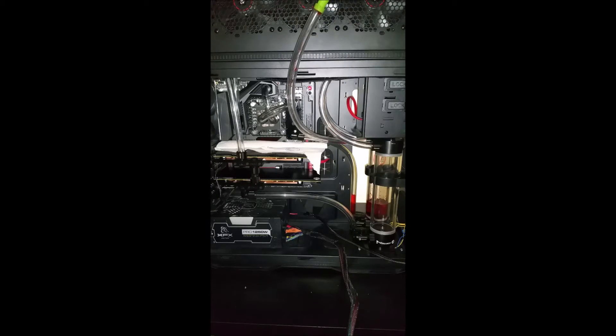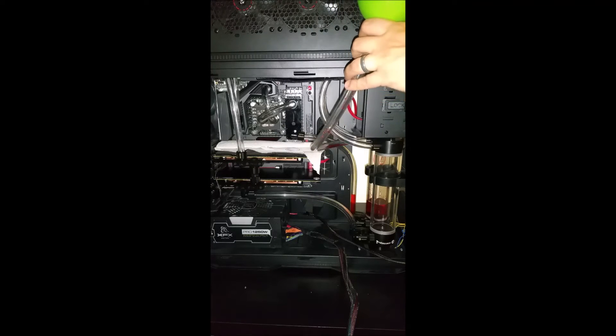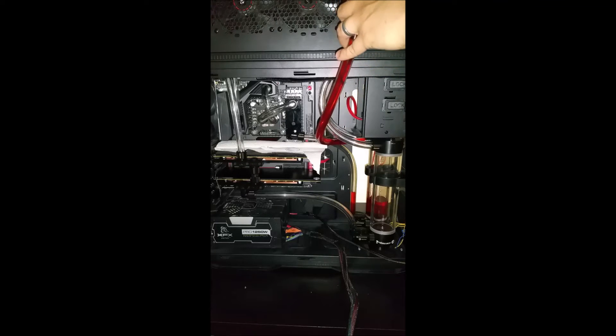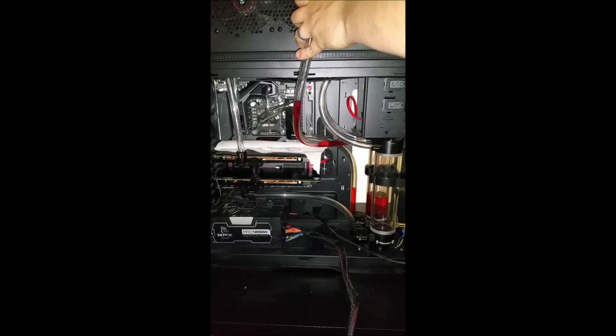I'm using Cool Lens reservoirs and all Cool Lens fittings. The majority of my stuff was purchased from Performance PCs and Frozen CPU — Frozen CPU is apparently out of business these days, so that's not really an option anymore. Performance PCs has one of the largest selections, though unfortunately they don't do a great job of packing their boxes and they like to leave fittings out, but that's a different story.